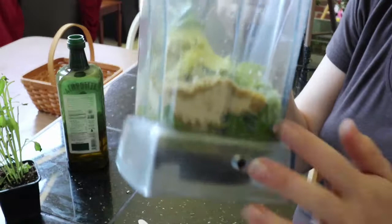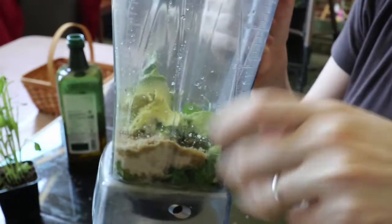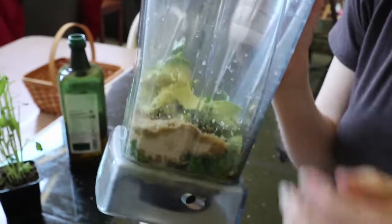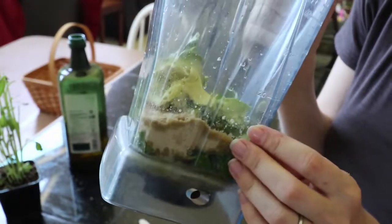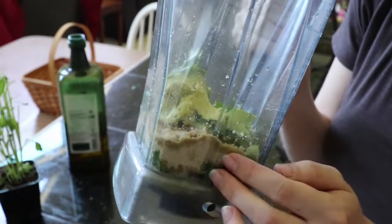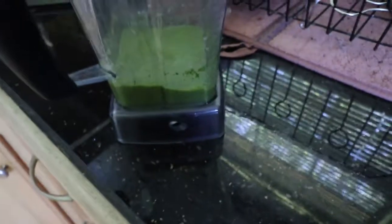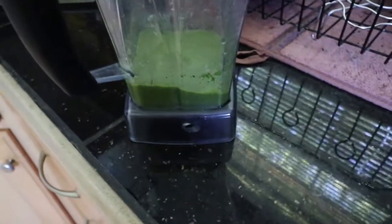And then one whole avocado. Now we're going to blend this up. You may have to stop and stir. You can add more olive oil if you want it more liquidy — it depends on how big or small your avocado is. You may need to add more olive oil to get it nice and smooth. Here is what it looks like when it's done — nice and creamy.